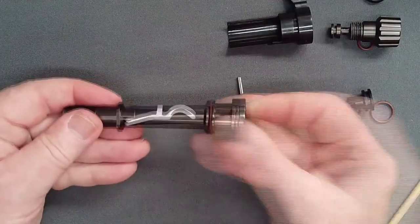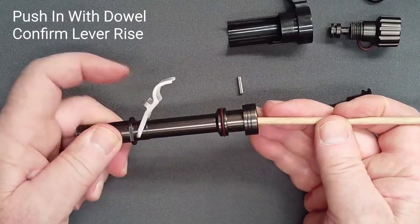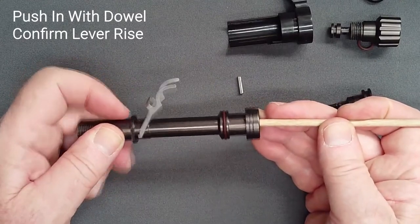Using a dowel, push on the counterbalance cylinder. The lever should rise and you should feel pressure on the dowel as you activate the lever.